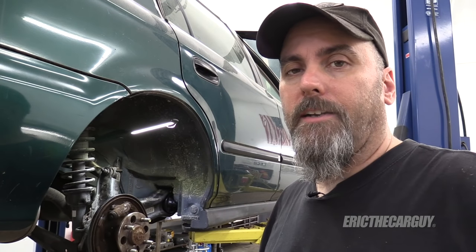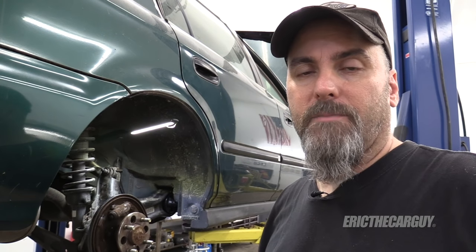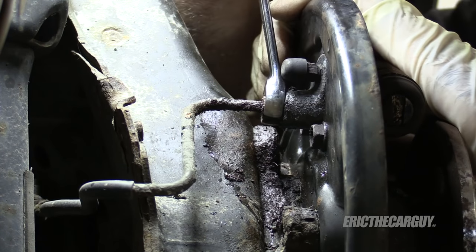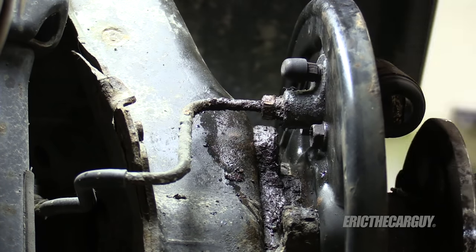Greetings viewers, Eric the car guy here. I'm doing some rear brakes on this car and I'm removing the wheel cylinder and I'm running into a problem that I sometimes run into — when I try to turn the brake line in the back of the wheel cylinder, the brake line and the nut are both turning together and there's a possibility I could damage the brake line.